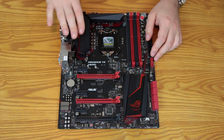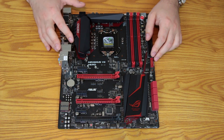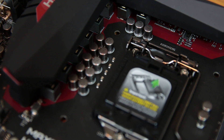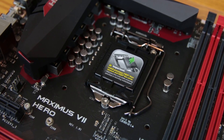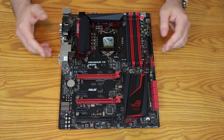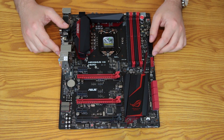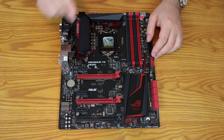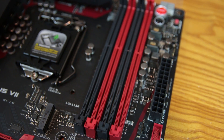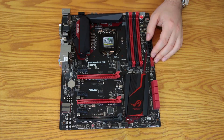Moving down under that big heat sink — matte black with a red accent — is the Extreme Engine Digi+ III with 60-amp ferrite chokes and 10K black metallic capacitors. Then the star of the show: the LGA 1150 socket, supporting 4th and 5th generation Intel chips — Haswell, refreshed Haswell, Devil's Canyon, and Broadwell. On the right are four DDR3 DIMM slots supporting up to DDR3-3200+ in OC mode.